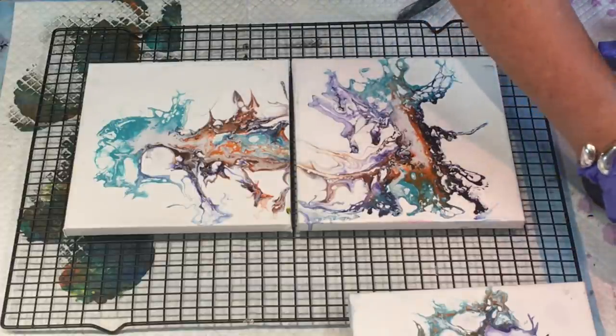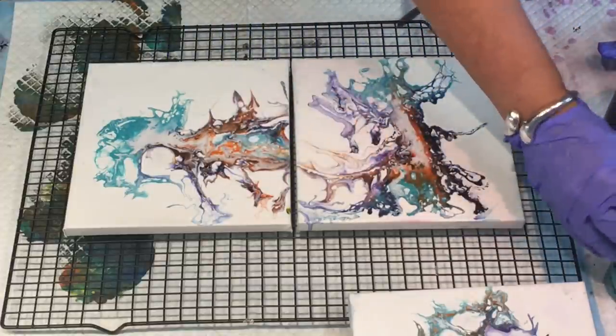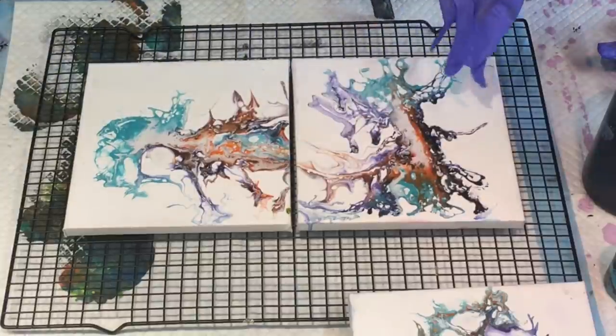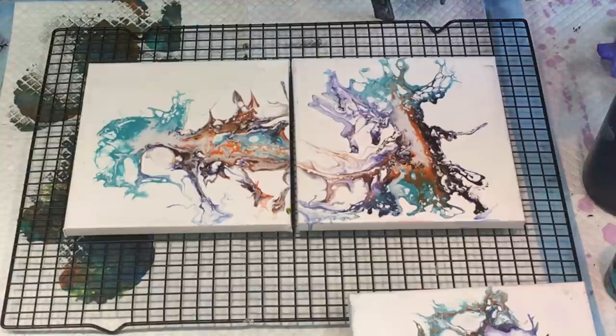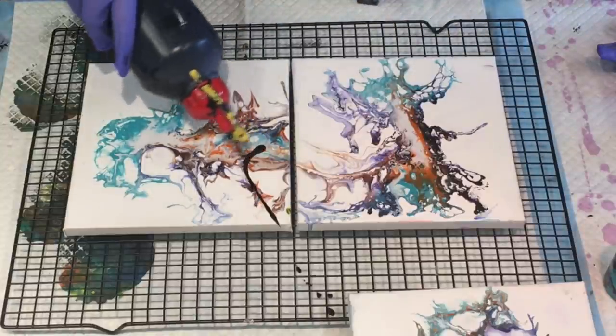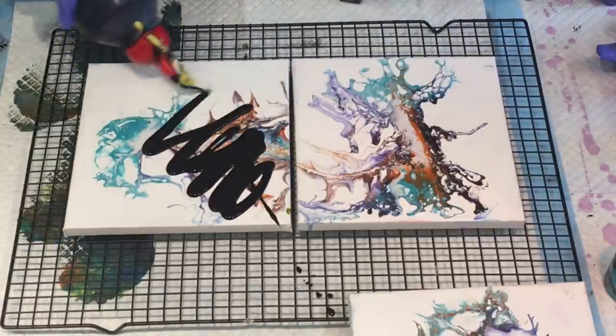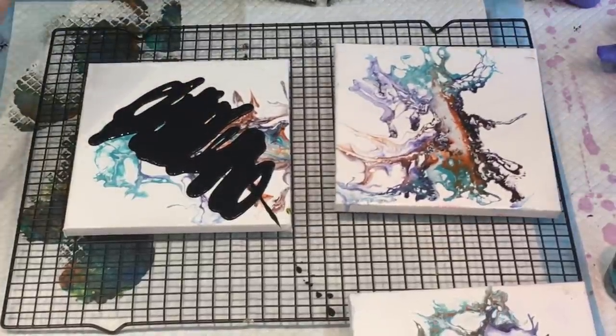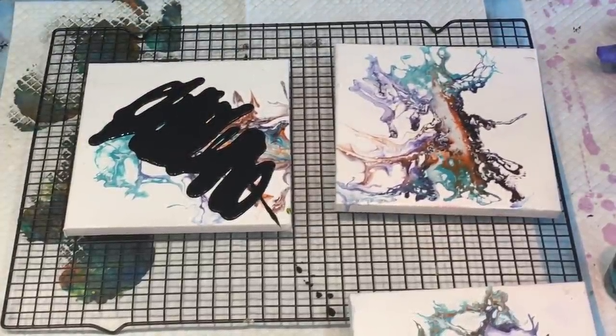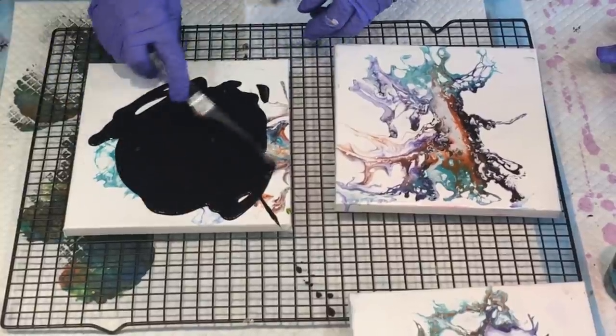I have some colors that I've had made up for maybe 12 months in bottles, so I'm just going to have a play. That's what I'm going to do. Let's go over this.